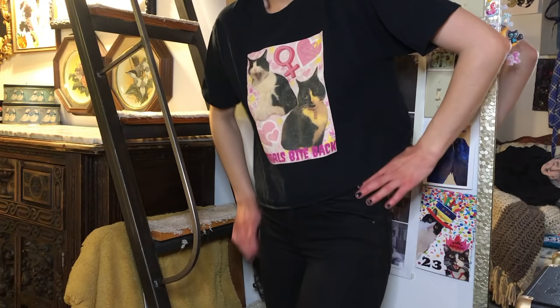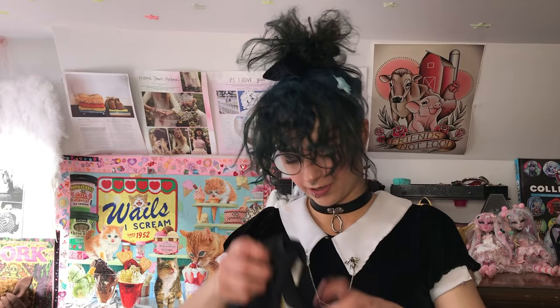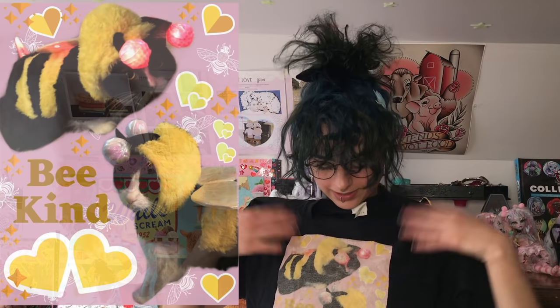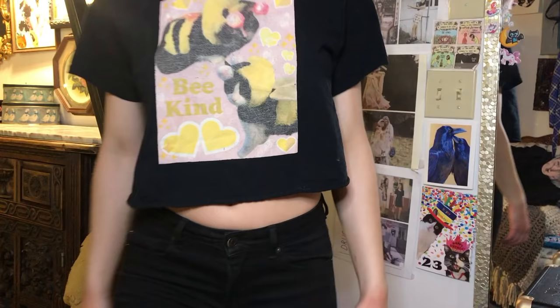It's also a little crop top that I just cut from a regular t-shirt. And this one says 'Be Kind' and also features my cats, but I washed it in hot water and not inside out — which is how you should wash these — and it got all crinkly. This is Lemon and this is Tuna, and I just love wearing this one to work.